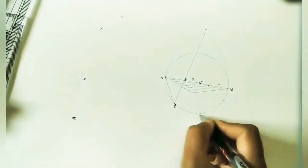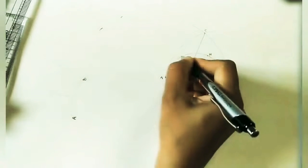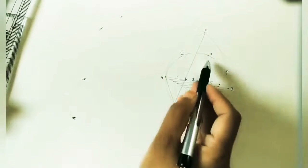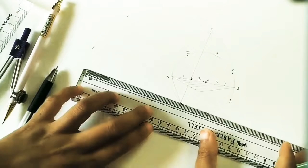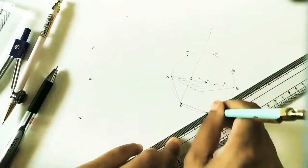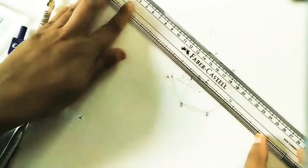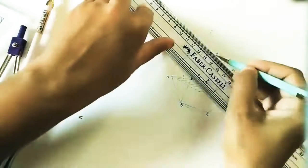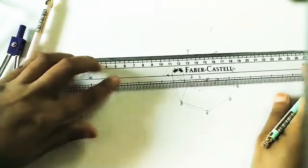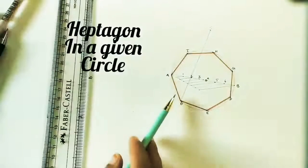We have now divided the circle into 7 equal divisions. Mark the intersection points as E, F, G, H, and I. Join all these points with the help of a scale and we will get the heptagon. All the sides are of equal length. Make it dark — it is a heptagon.